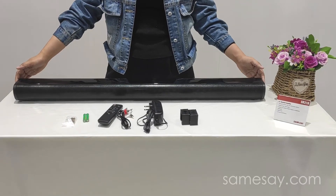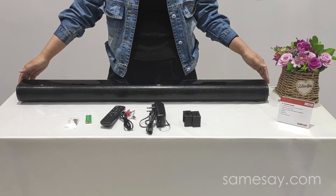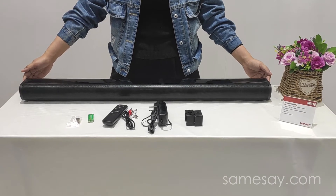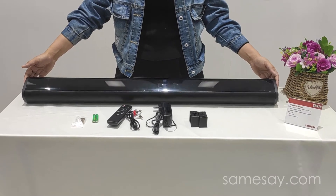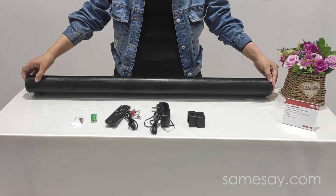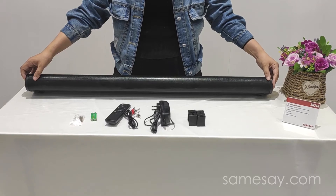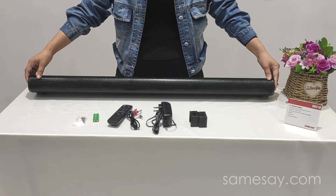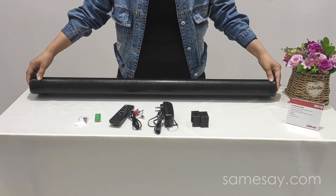Here today I'd like to have a quick review about one of our very popular and hot-selling 2.1 soundbar sound system with built-in subwoofer. This is a 37-inch soundbar with black glossy finish and metal grill. It comes with 4 pieces of 2.25-inch speakers and a 4-inch speaker built inside, which delivers very powerful sound performance with clear bass. Its total output power is 60 watts.